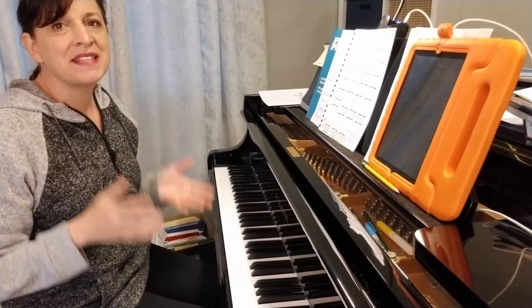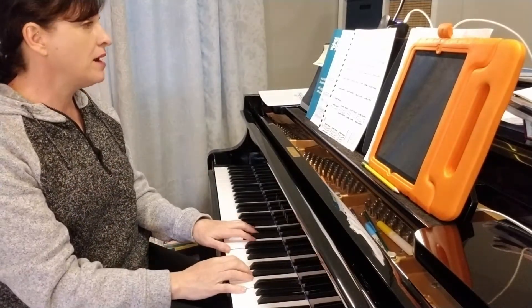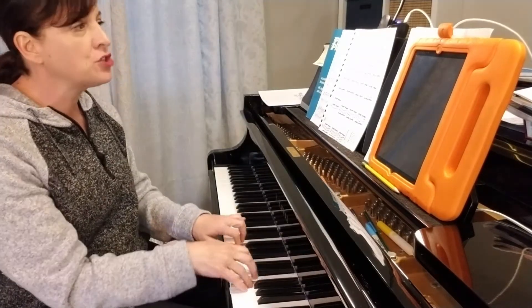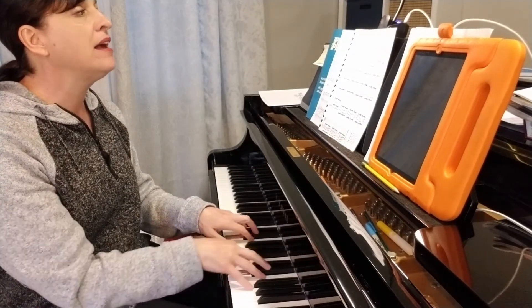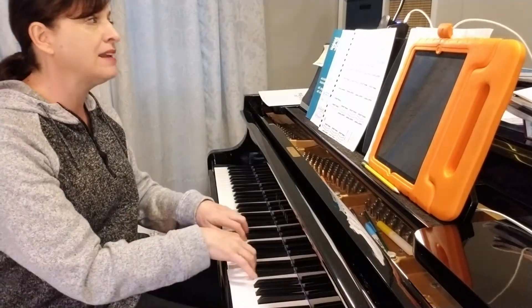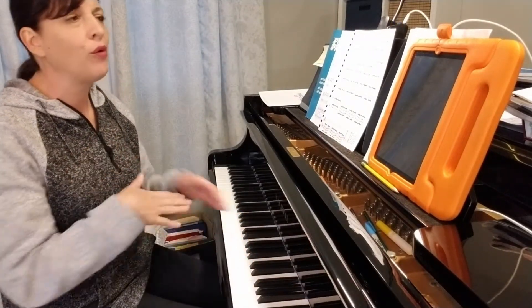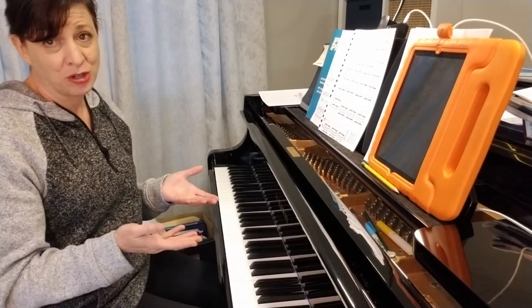The turnaround is the hardest part of any Hanon exercise. 1-E-N-A, 2-E-N-A, and then we have 1-E-N-A, 2-E-N-A. We have to get the ending just right or it totally will not work with a metronome.